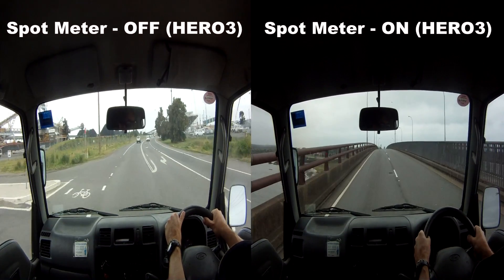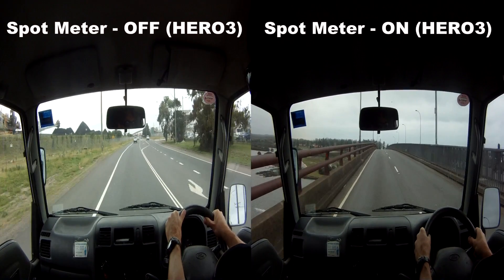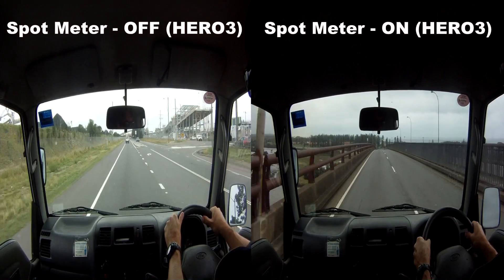Using the Spot Meter function may help to make the outside footage look even better. This is Bryn. Thanks for watching.